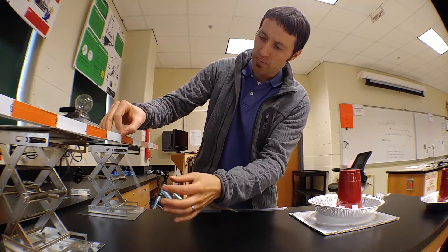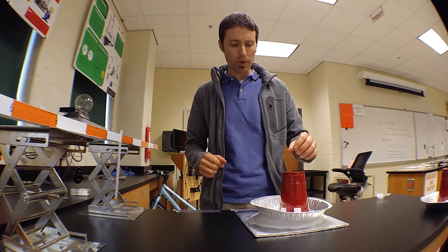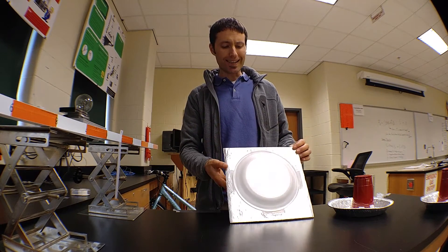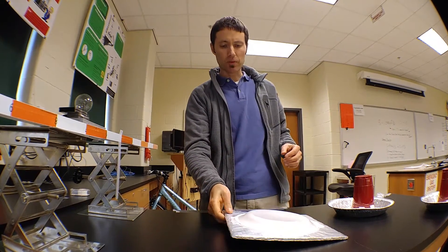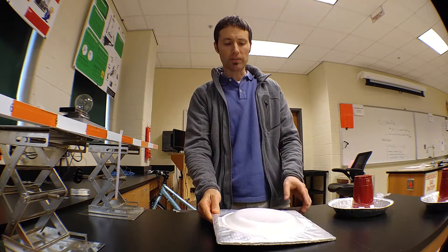I want to create something else with a positive charge that will repel that. In our Electroforest lab, we used an insulated material — just a styrofoam plate. When you rub it on your hair, it becomes negatively charged by friction. When I bring that close, you can see it really attracts the positive tape.